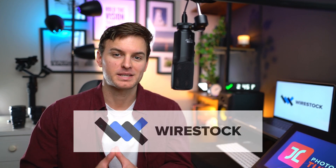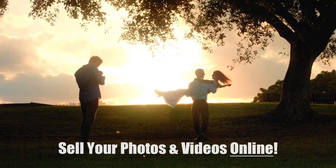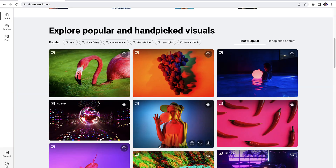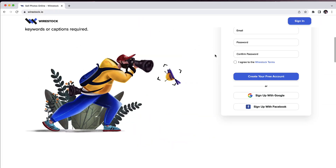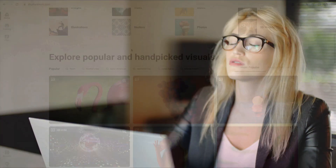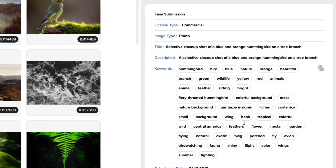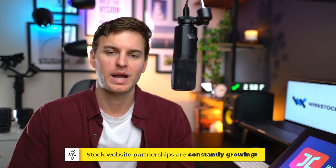A word from our sponsor, WireStock — literally the best way to make money from your content online. Many photographers don't know this, but you can actually make a decent amount of money by selling your photos and videos online. The problem is that typically this process requires a lot of hard work in terms of handling multiple accounts on a number of stock websites, uploading your photos and videos to all the different stock platforms, and then beginning the painful keyword and metadata management for each piece of content uploaded. But that's where WireStock comes in. WireStock takes care of all the hard work of keywording and distributing all the content you upload onto their website to 8 major stock marketplaces, including Shutterstock, Adobe Stock, and 123RF, and many more, at no cost to you.